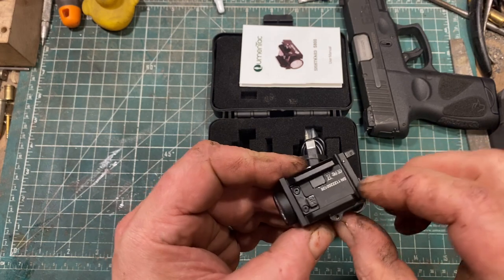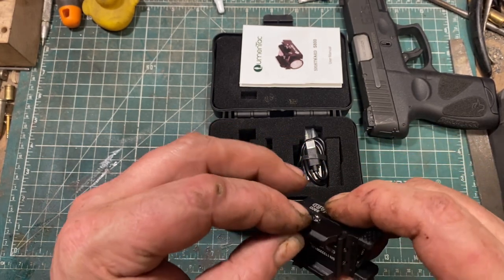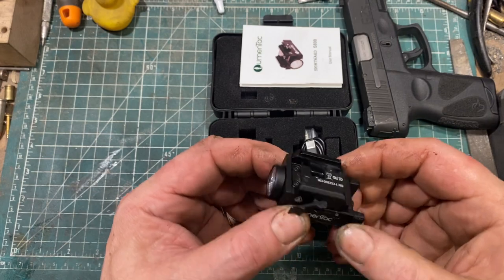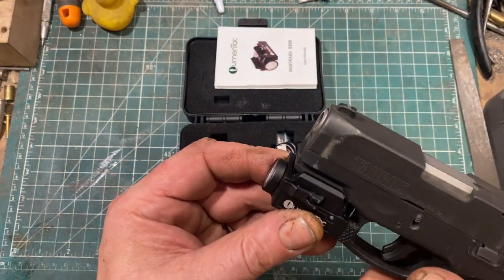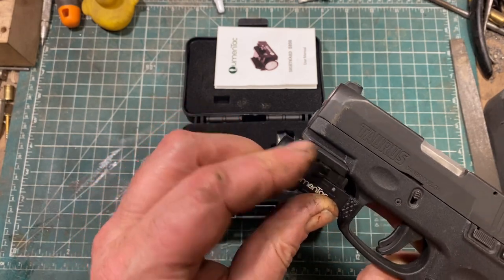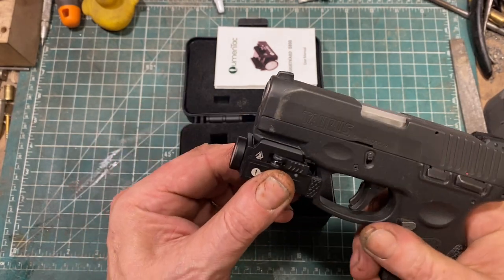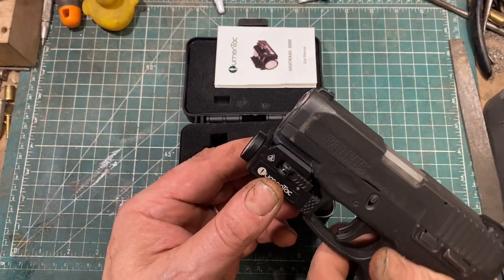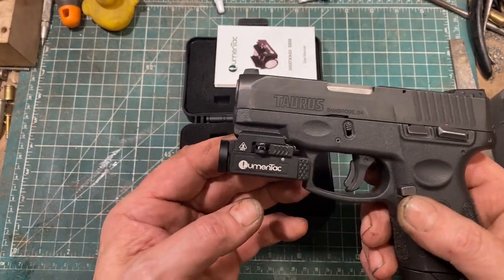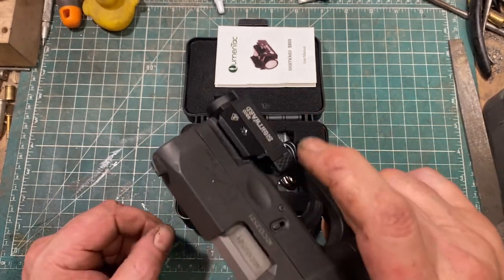To mount it on the weapon there is the standard spring-loaded closure with a lever — you just stick it on, clamp it down, and you're golden. It fits quite well on a subcompact pistol and is very easy to operate.